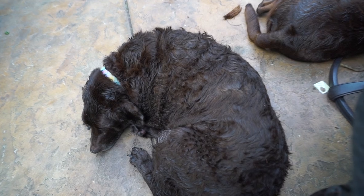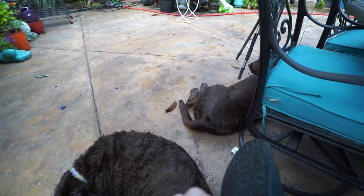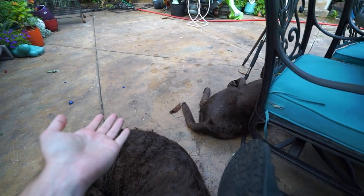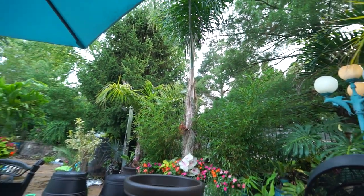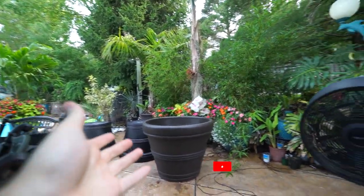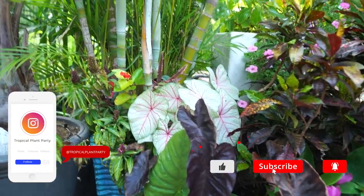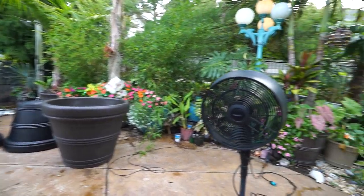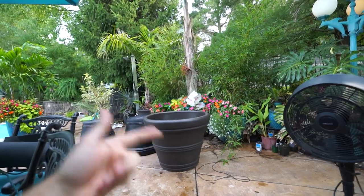Look at these two - had a nice swim, got them calmed down, getting some rest. Both batteries in this camera are dead, just getting started. I have some repotting to do - the big queen palm over here, talked about that in the garden tour. Hey, what's up garden friends! Jeff here, hope everybody's doing well. I'm great, it's a beautiful night, a little bit chilly. I could turn the fan off but it blows the mosquitoes away - maybe I will and get some batteries.